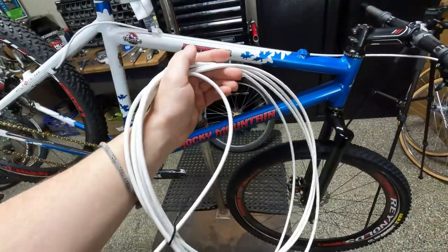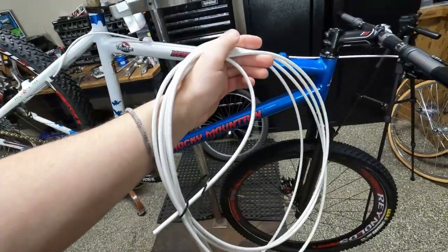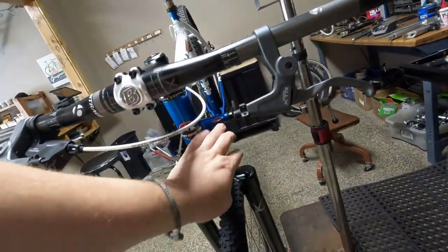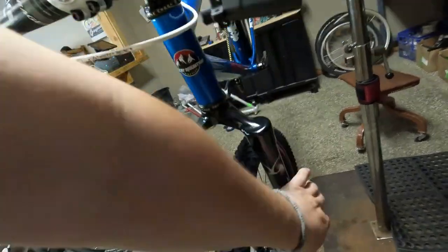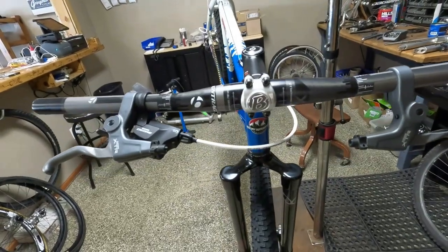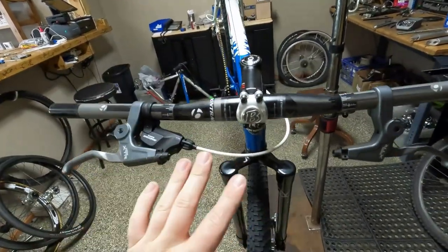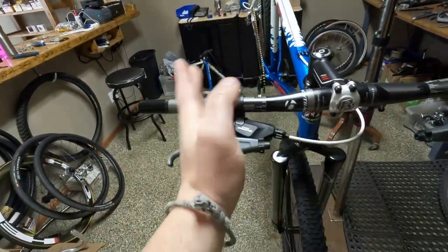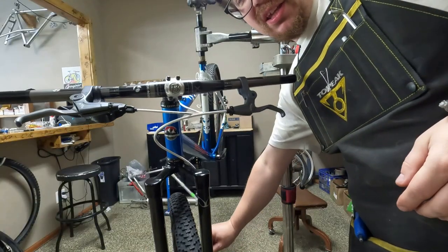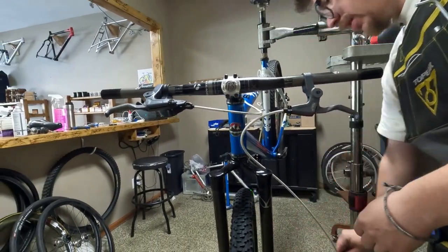Now we are going to run white brake housing, because I think that's going to look the best. We're going to have to use some zip ties on the fork — probably one here and we'll see if we need one down there. Obviously we're going to have to put the bike on the ground and adjust the brake levers, and we don't know how long his grips will be, but he can handle that. We're going to get this cabled up. The loops look pretty good — so that's where we're going to cut it.